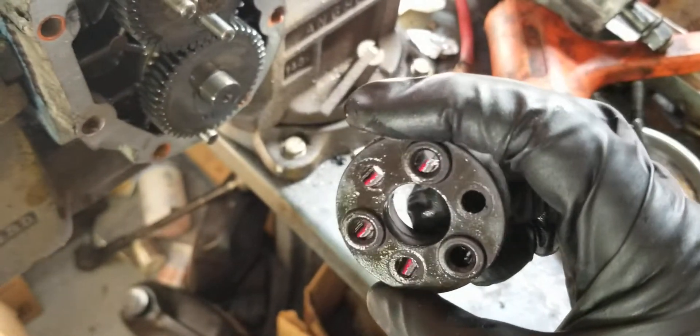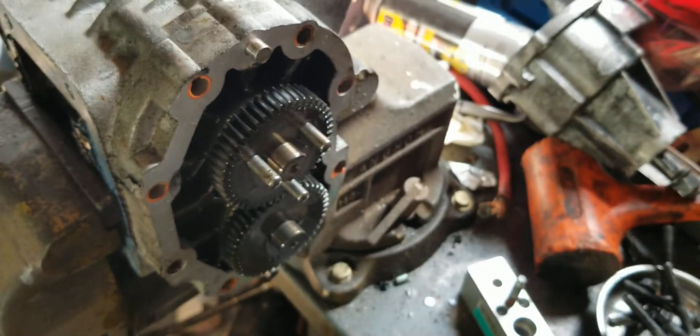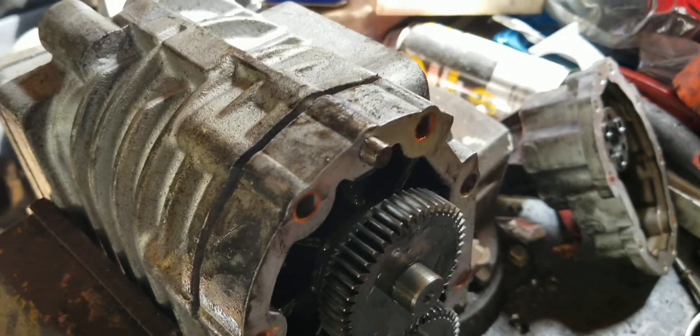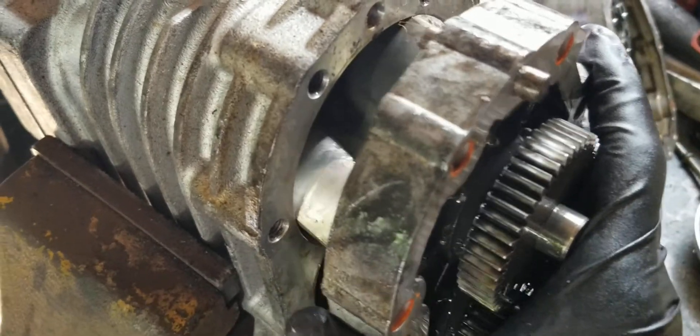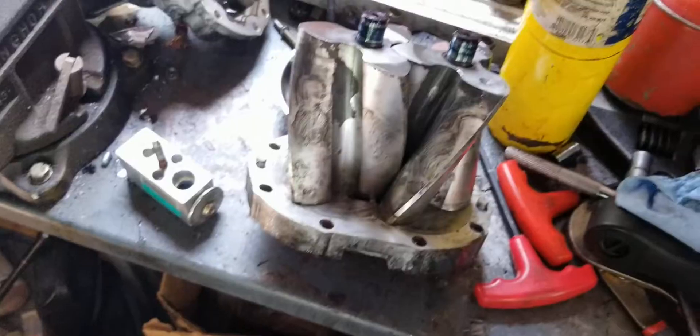Now we'll get the charger assembly out. It's sealed here so we'll have to break this seal and pull the entire rotor assembly out. Again, be careful to pry around the edges with pry tools — get the rotor assembly loose and it should slide right on out.